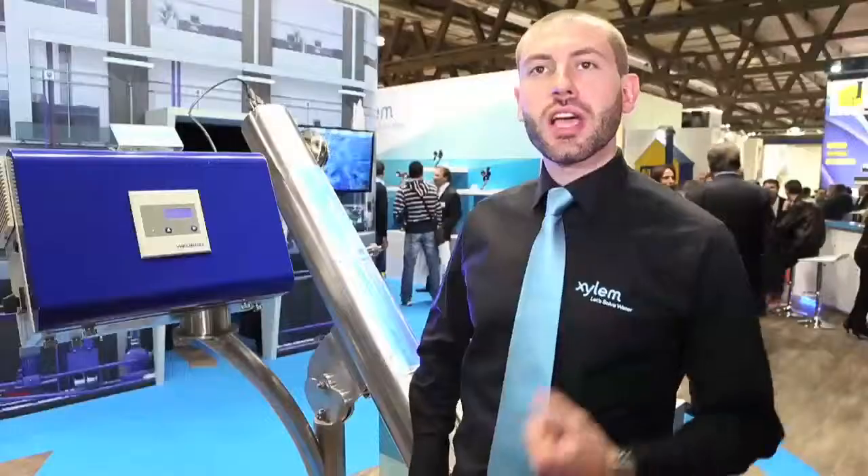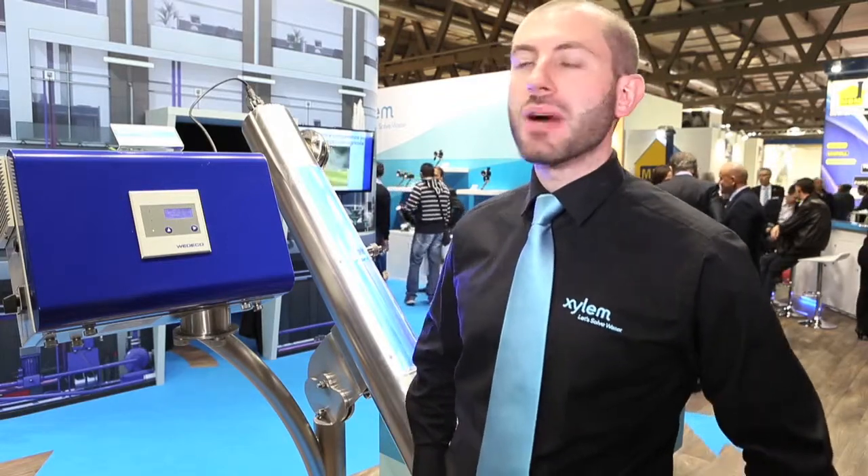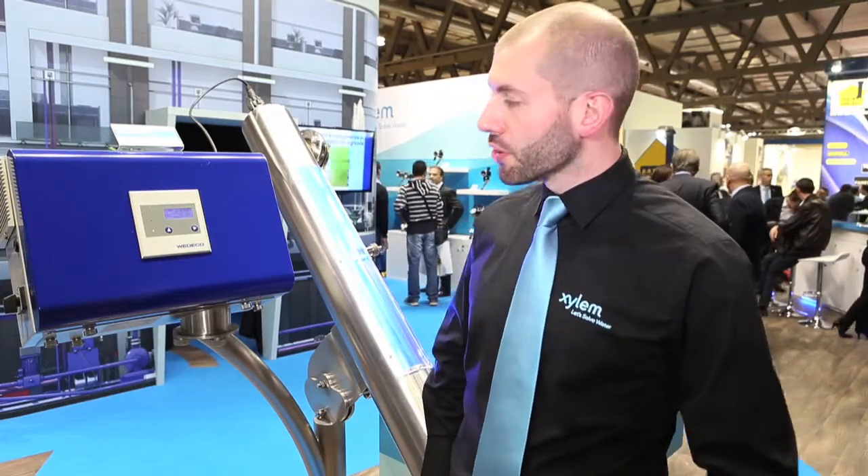The efficiency of this system comes from the fact that the only thing you have to change is the lamp, which has an average life of about 1,500 hours. It is a simple UV seal lamp made by VEDECO in Germany. All the rest is in stainless steel, making it environmentally friendly.